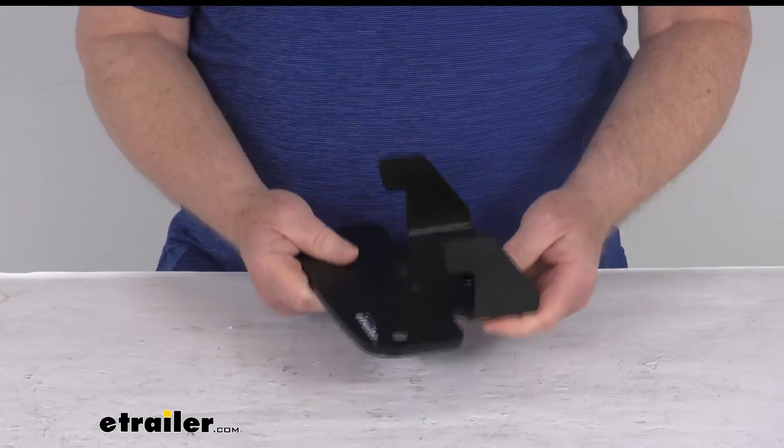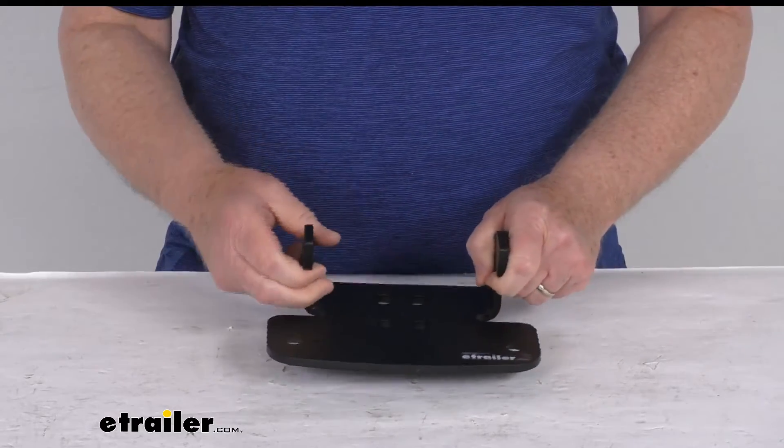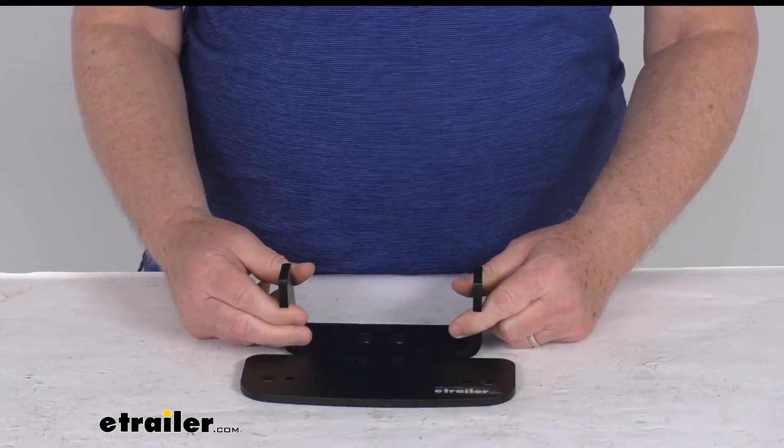But that should do it for the review of the replacement driver side upper bracket for the Ride-Rite air helper spring kit.